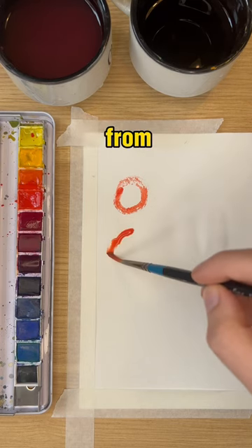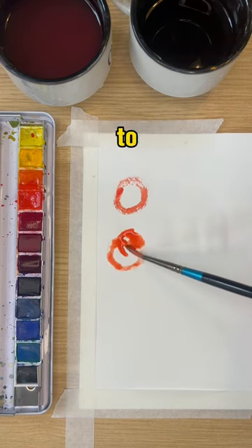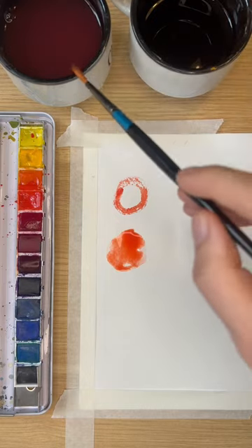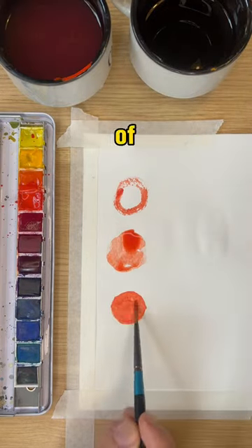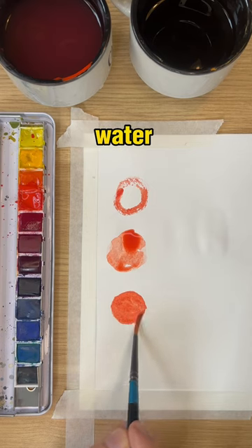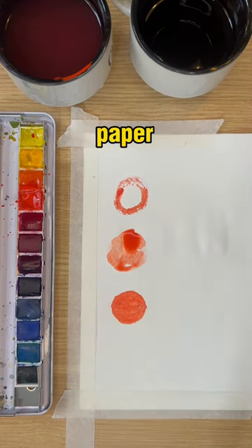Opposite to this, not removing any water from the brush after dipping it causes the bristles to become oversaturated, and this creates puddles of paint on your paper. I recommend to tap your brush two or three times on the rim of your water pot to remove any excess water, and this will give you a smooth application of watercolor paint across the paper.